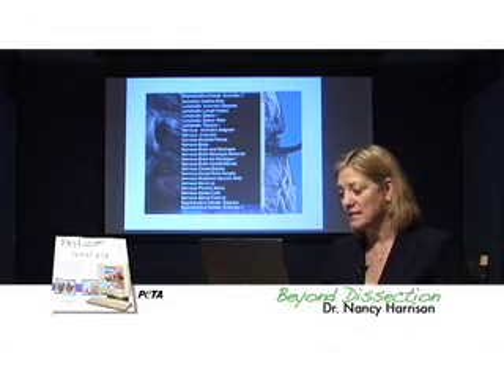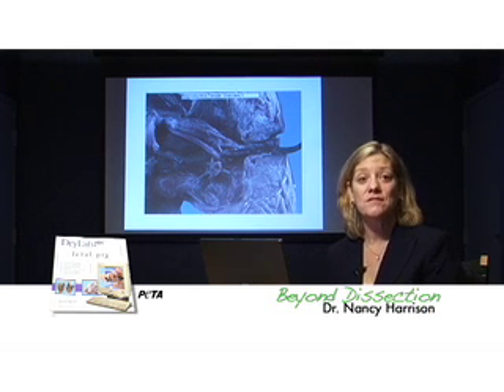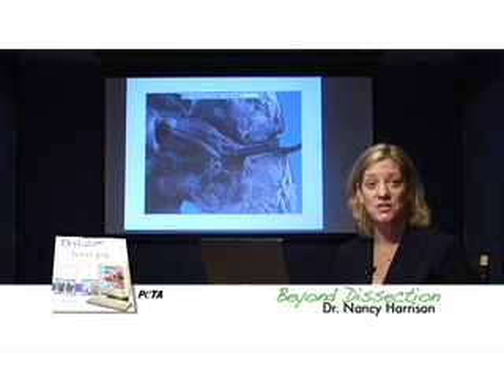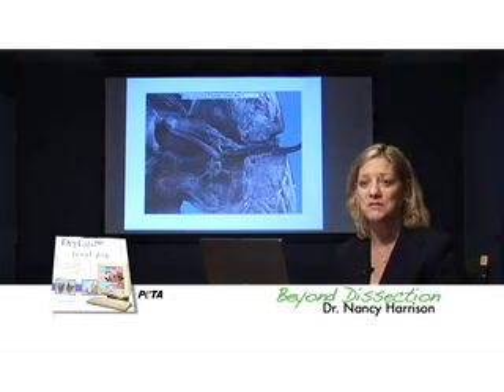You've just seen a quick six-minute tour of a much larger program. DryLab Plus Fetal Pig is my favorite mammal software because the tissue is fresh — it's not fixed. The dissections are superbly performed and the photography is beautiful.